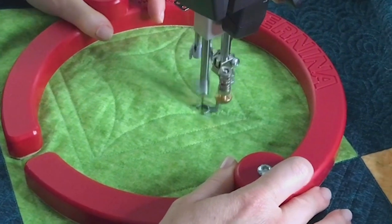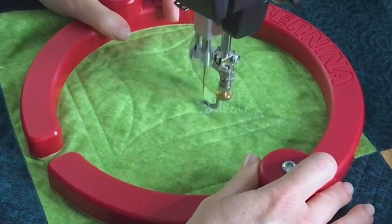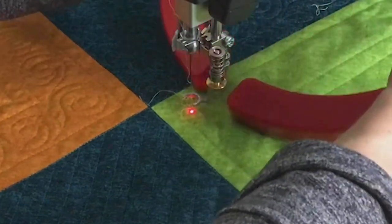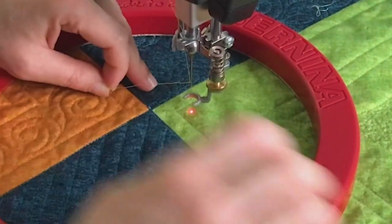At this point I have the four curves done, and I'm going to fill this area with stippling. You could fill it with paisleys, pebbles, or whatever your favorite free-motion motif is. The next step is to quilt the channel.